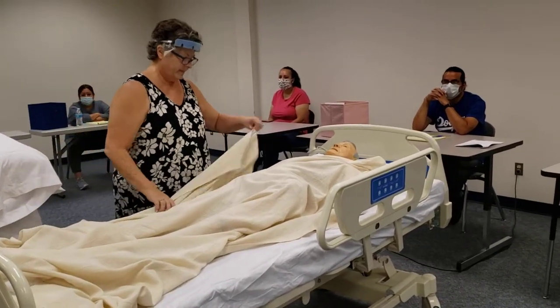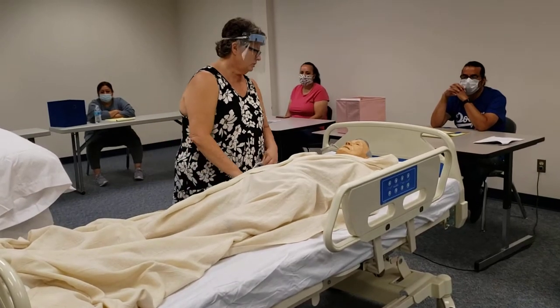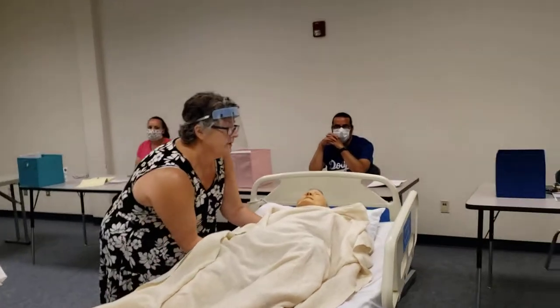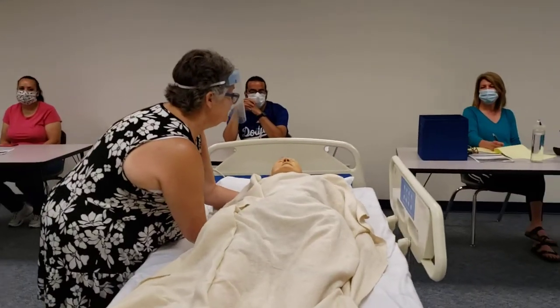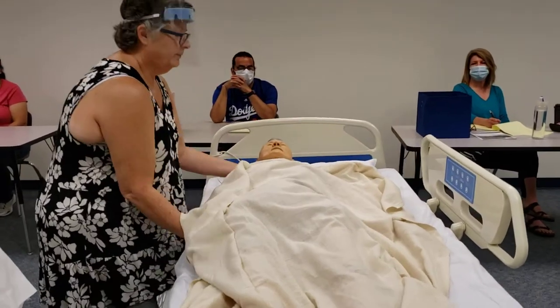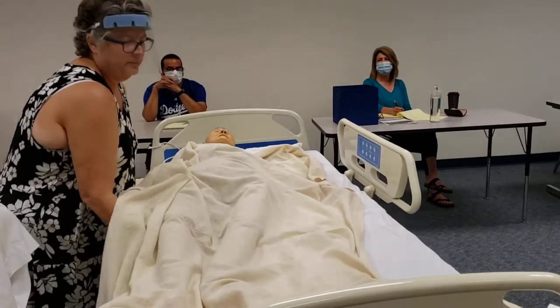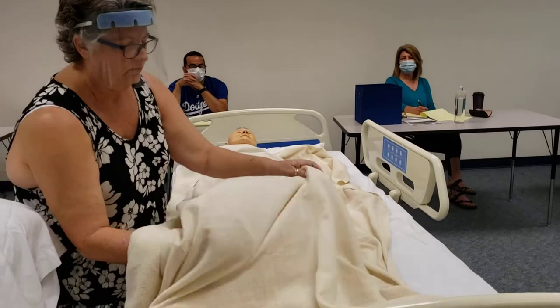Now I'm going to scoot you closer to me. I'm going to do it in three segments — I'm not going to pick you up. So we go under the neck, at the neck and at the waist and pull, and then you go to the waist and the knees and pull them over, and then the feet come over too.